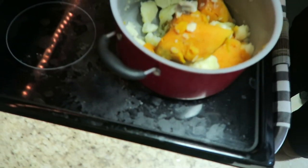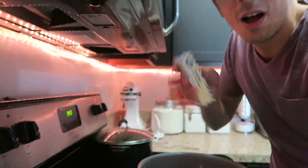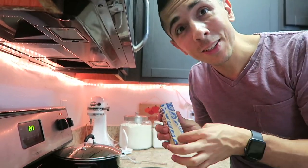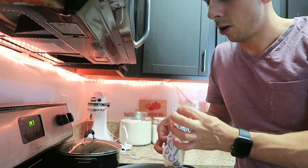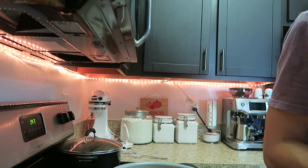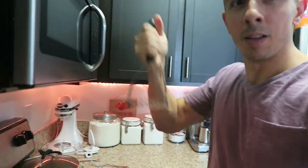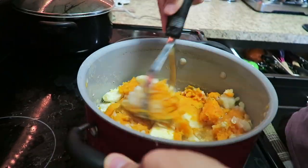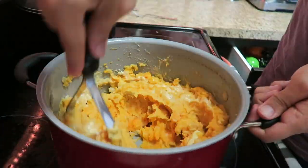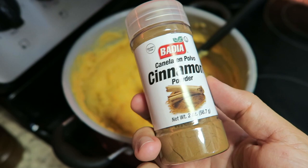Now that we have strained the water from our potatoes, we're going to add a whole stick of butter — that's right, a whole stick, because it's Thanksgiving. We'll put a little bit of cinnamon, a little salt, and some cream. Now I have my masher and it's time to mash away. There is my sweet and russet potato mash — I just added a little bit of cinnamon and some salt, and some cream, and now it is perfect.